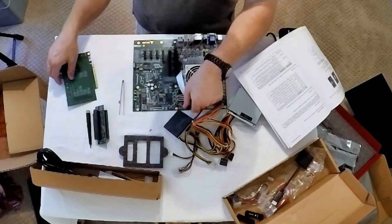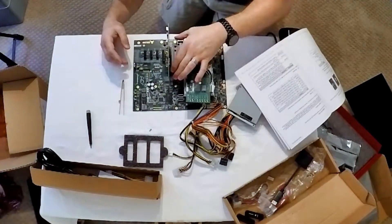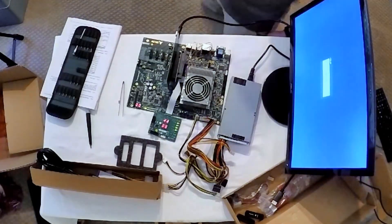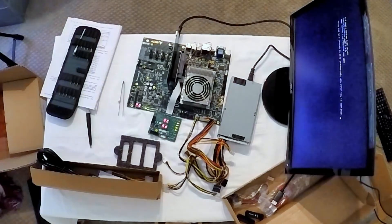With everything reinstalled, I connected my monitor and powered up the system, which boots up to a shell in this case. Hopefully this video has given you an idea of what it takes to assemble a ComExpress Type 6 Starter Kit from Adlink. Jeremy S. Cook for Embedded Computing Design, signing off.